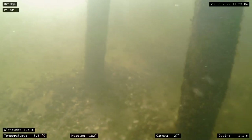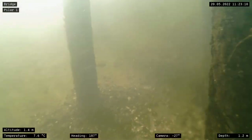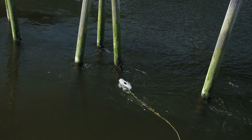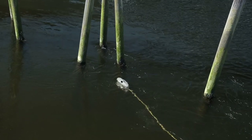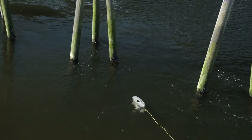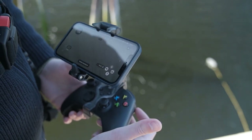The WaterLinked DVL uses four sonar beams to measure the ROV's velocity, giving you precise estimates of the ROV's position and movement. With the DVL's compact size and form factor, the added drag is minimal. This means we're able to preserve the BlueEye X3's great maneuverability and agility. Our integration of the high-performance DVL opens for simpler operations with the new control mode: Station Keeping.